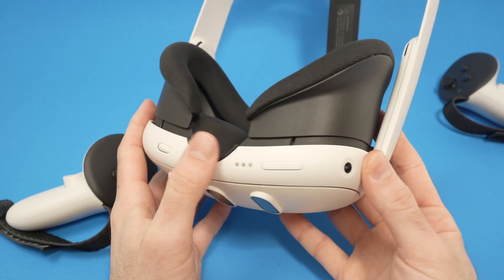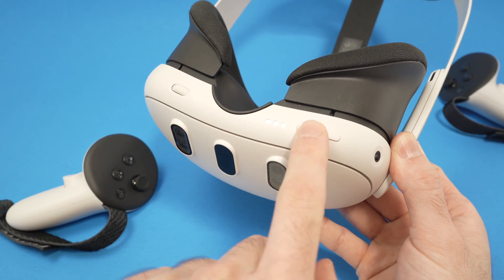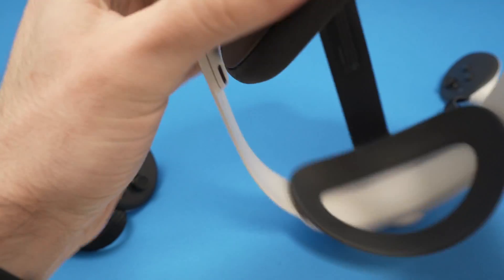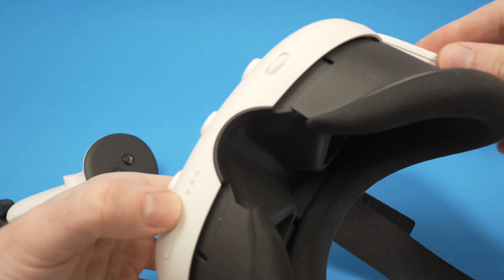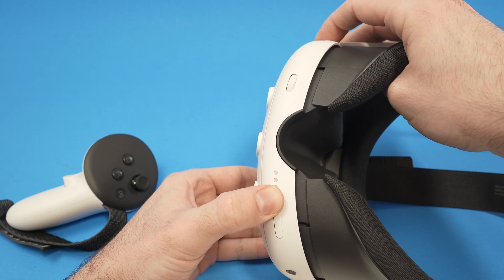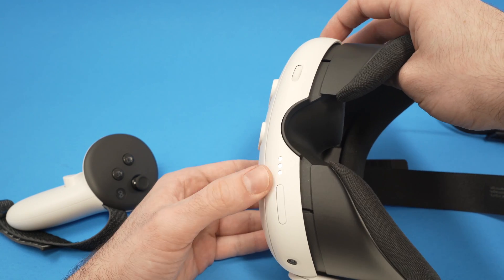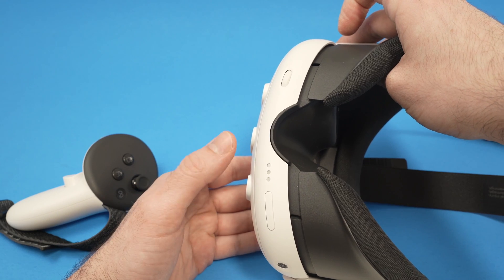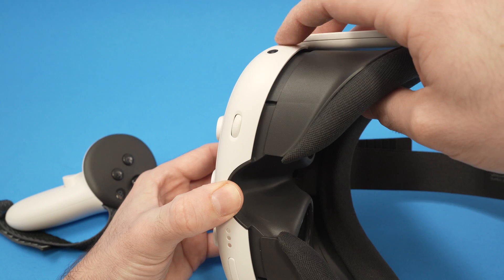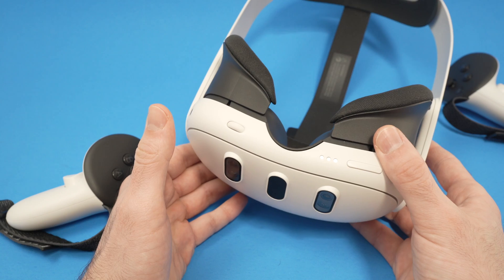If that didn't work, you can also try holding the volume down button and the power button at the same time. Volume down and power — hold both for 30 seconds to force a shutdown. It's similar to the first solution, just another way to do it. After 30 seconds, release the buttons — the unit should be shut down. Then wait five minutes and power it back on using the power button, and hopefully this will fix your problem.